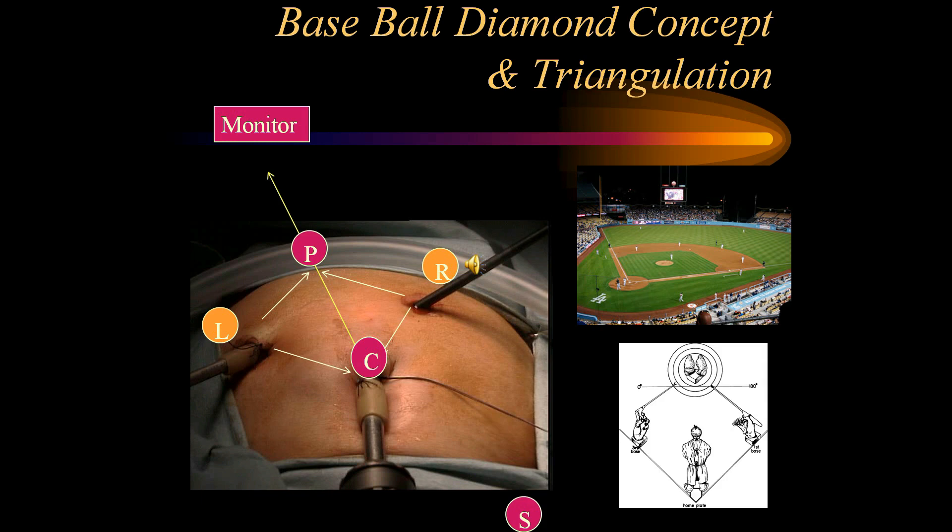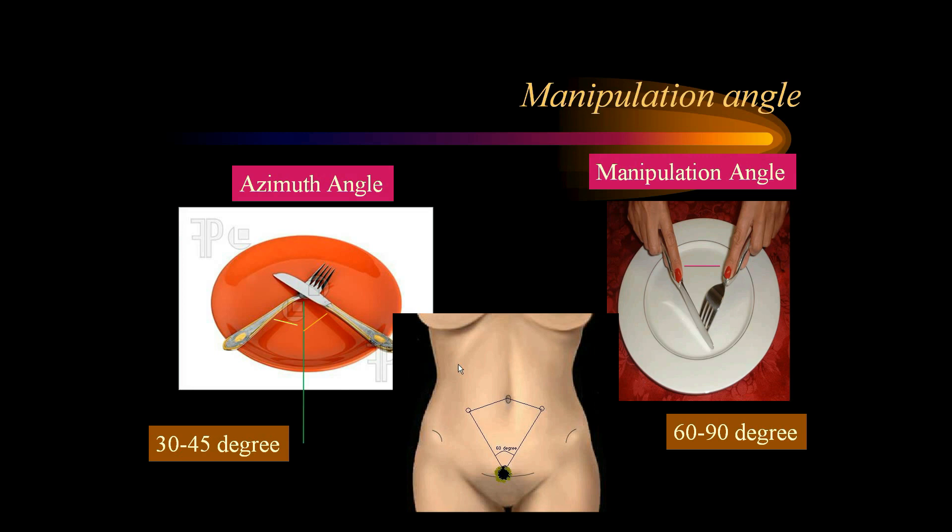A manipulation angle is very important — it is like eating food from a plate, how we hold the knife and fork. If you maintain a similar angle during live surgery, the surgery becomes very simple to perform. An azimuth angle of 30 to 45 degrees and a manipulation angle of 60 to 90 degrees is the preferred angle for efficient laparoscopic suturing.